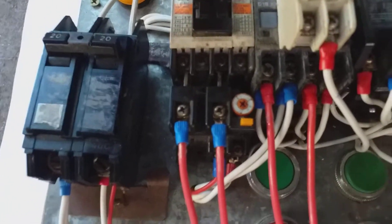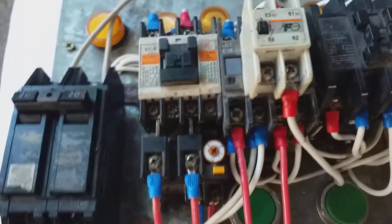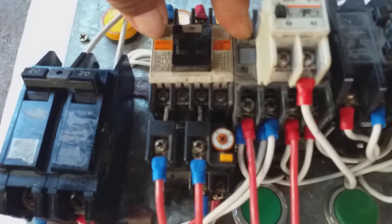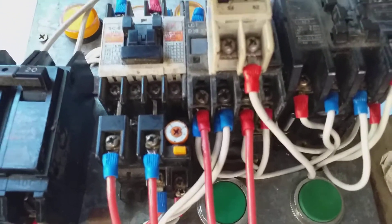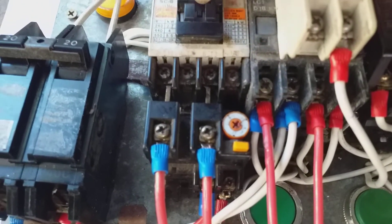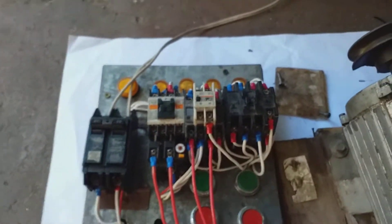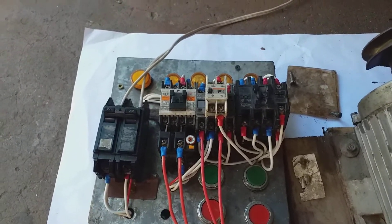Once again — main magnetic contactor, forward, then reverse. If we press the forward button, the main magnetic contactor and the forward contactor will operate. Then as we press the reverse button, the forward magnetic contactor will interrupt, and the main and the reverse magnetic contactor will operate. This is how to reverse-forward the capacitor start motor four wires using three magnetic contactors.